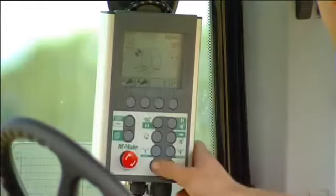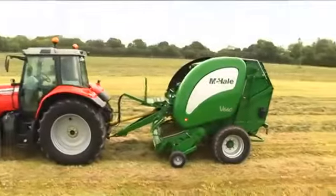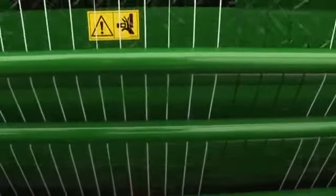Depending on user requirements and crop conditions, both the number of layers of net used and bale density can be easily adjusted from the control console. When the chamber is full, a beeper on the control box sounds, alerting the operator, who pauses on the swath and net is applied to the bale. Initially, the net tension bars pivot forward, which allows the net to feed into the chamber unrestricted.